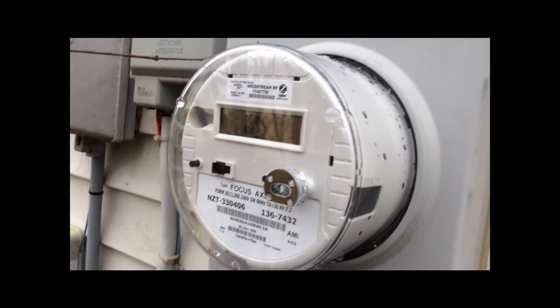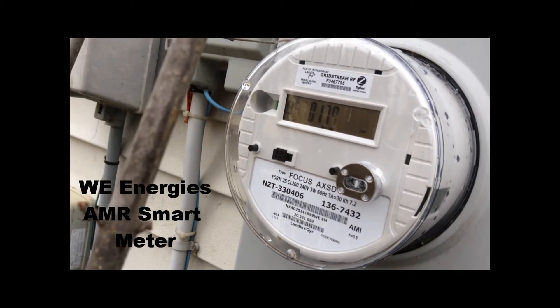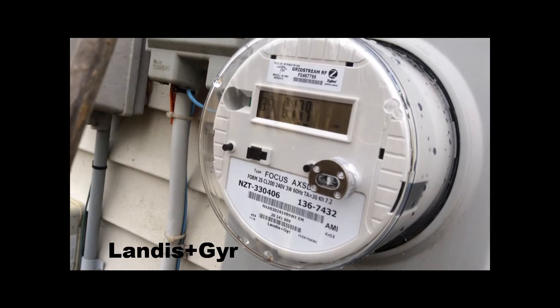Today I'm going to be measuring a WeEnergy AMR smart meter. I'm going to be measuring the radiofrequency radiation coming out of it.